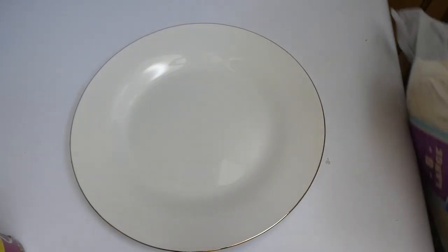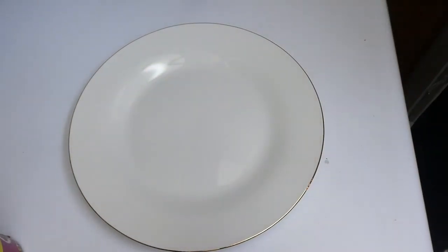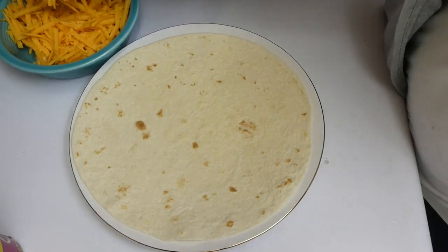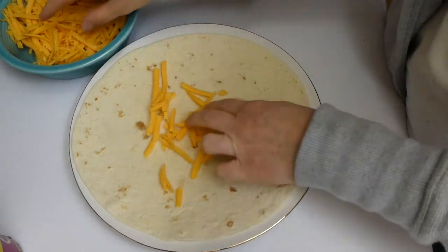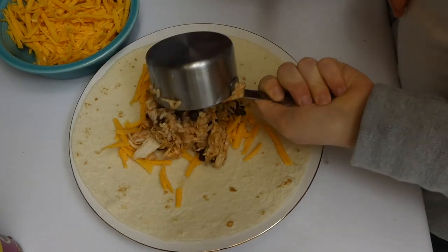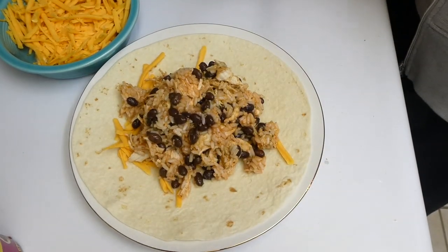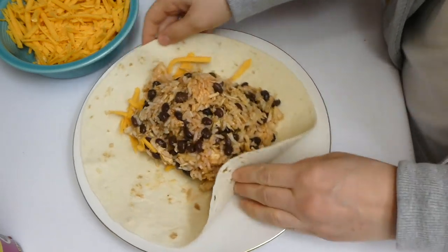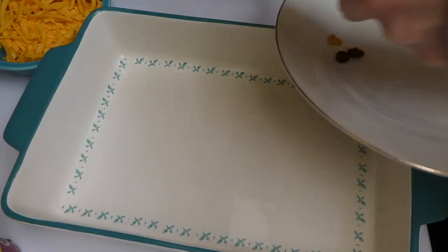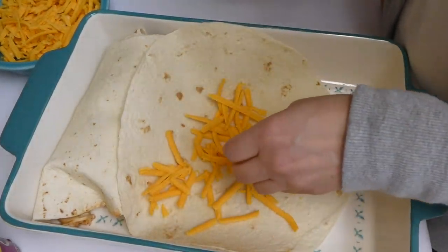For the fun part, I have these super large burrito-style tortillas. You definitely want to get the large tortillas, not the smaller ones — it just makes these burritos that much better. I added a little bit of cheese to the bottom of my tortilla, then added about a cup and a half of that rice, bean, and chicken mixture on top, folded the burritos up, and put them in a 9 by 13 baking dish.